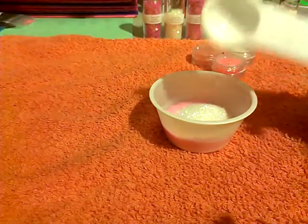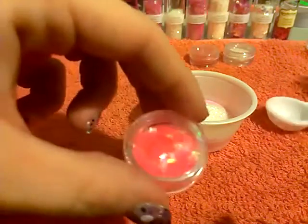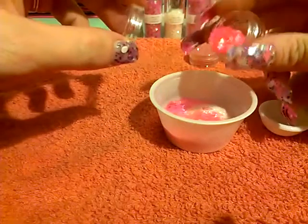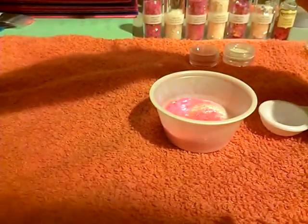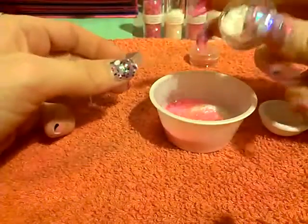Next I'm going to add some of the iridescent pink hexes. I'll just pour some in — yeah, that's a lot. And then next I'm going to add some of the white iridescent rhombus.